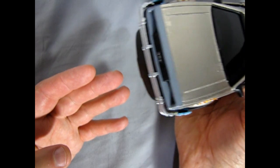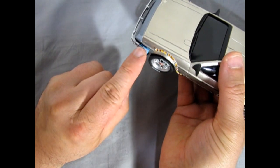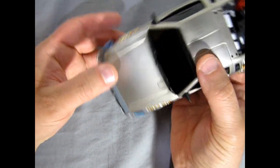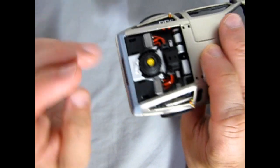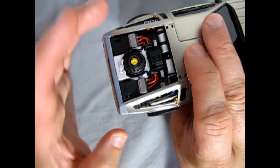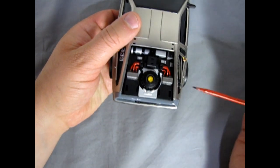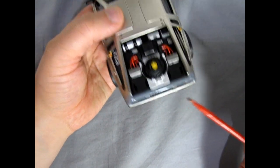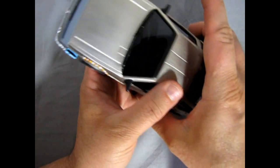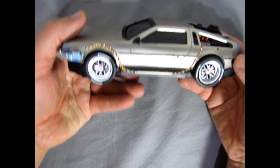I still need to put in the headlights, little pieces that attach the bumper to the wires, as well as the back, and all the little bits and pieces from our flux capacitor and our time travel stuff. Those big vents pop in here, for example, and our license plate — but overall it's looking pretty good.